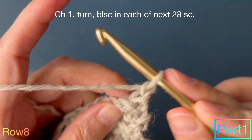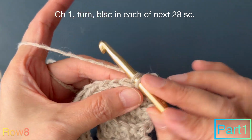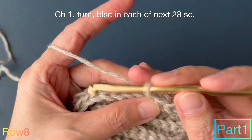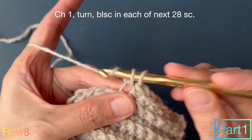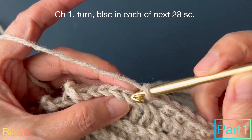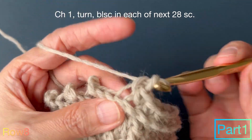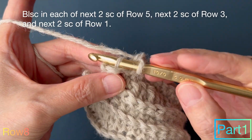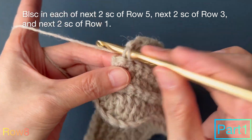Row 8: chain 1, turn, back loop single crochet in each of next 28 single crochet. Back loop single crochet in each of next 2 single crochet of row 5, next 2 single crochet of row 3, and next 2 single crochet of row 1.